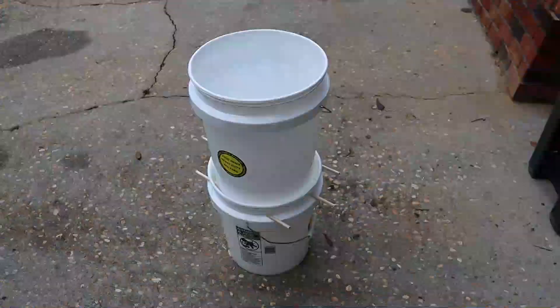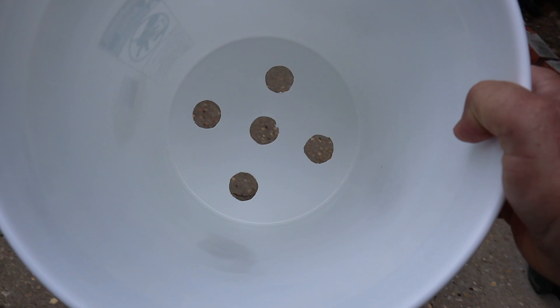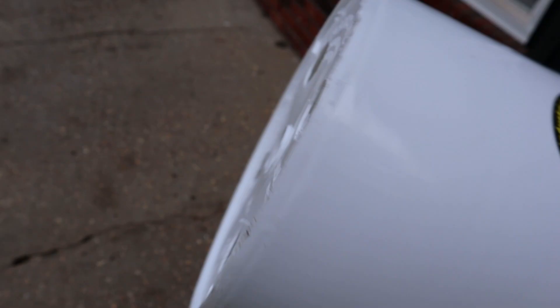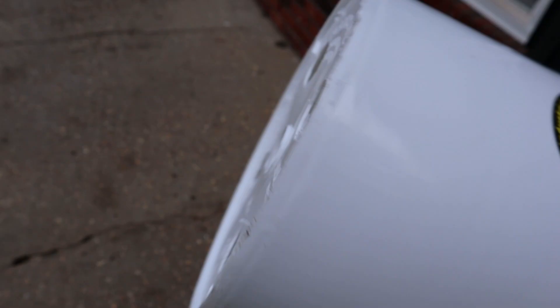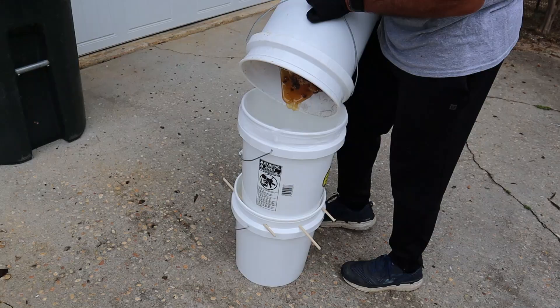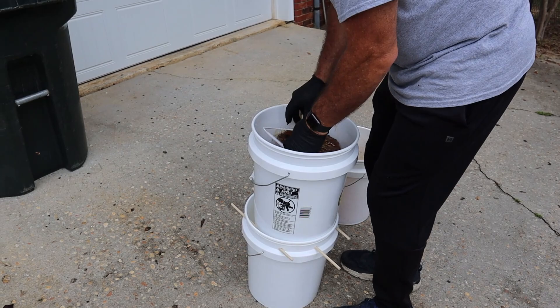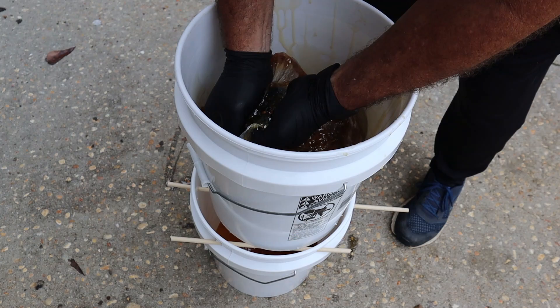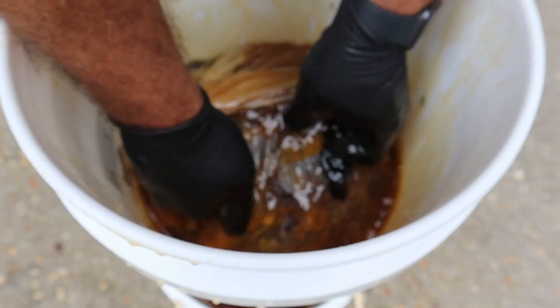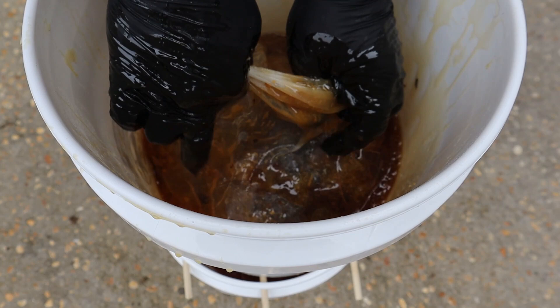I've never really done much crush and strain, but we decided to use a system with two five gallon buckets. In the top bucket, I drilled five holes — I think they're an inch and a half in diameter, but I'm not sure that really matters. In the bottom bucket, I drilled six holes and inserted three dowels. The dowels just need to be big enough to support the bucket on top. Then we put a paint strainer in the top bucket and put the comb in there that needed to be crushed and strained. It was a little harder than I thought it would be — I had to really squeeze it, squish it, and press it to get the honey out of the comb. It would be good to have some kind of a press to do that.